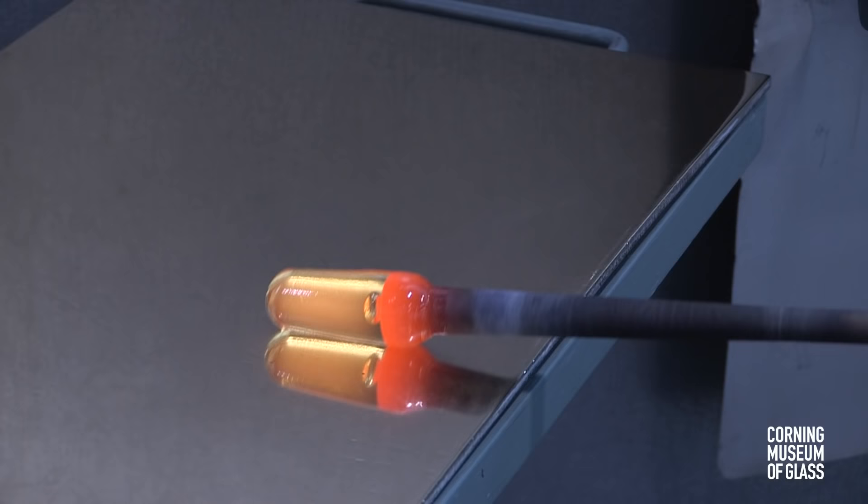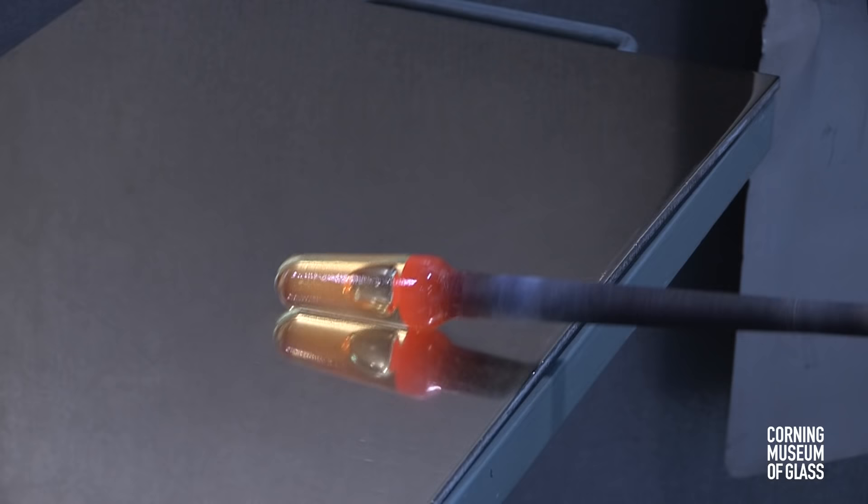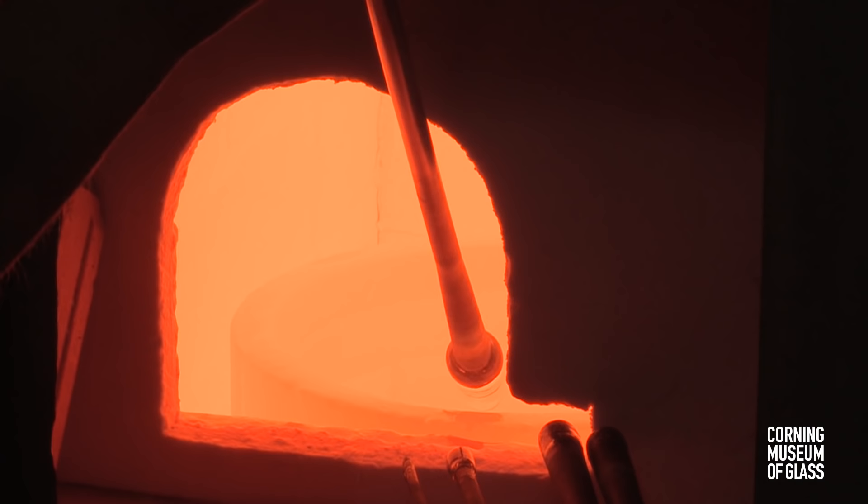The bubble forms, and blowing and marvering simultaneously drives the bubble outward into the gather of glass. This gather must conform exactly to the shape of the inside of the dip mold.